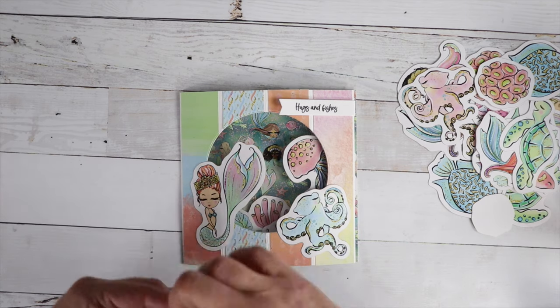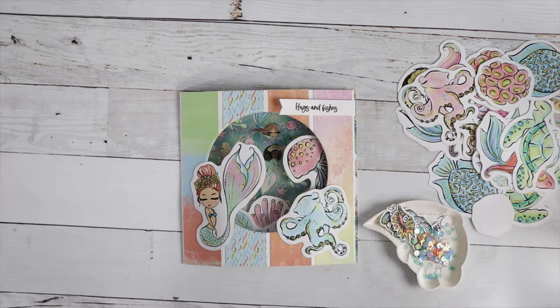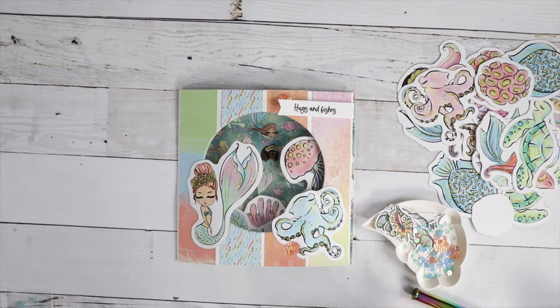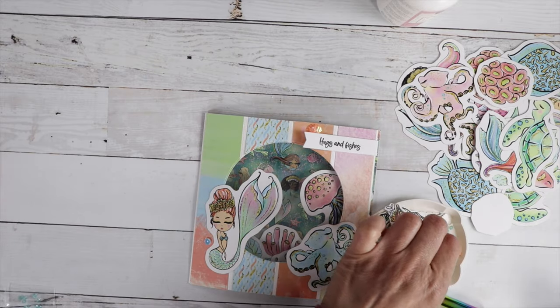This kit does come with a little pack of sequins. I love using sequins on the outside of my card for decoration. I'm going to use the little shell that comes in there, and then there are these really pretty blue and clear sequins to finish it off.